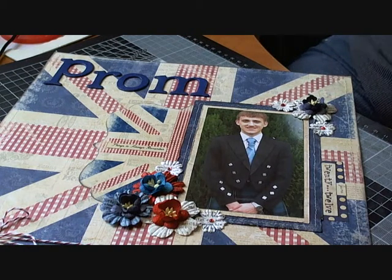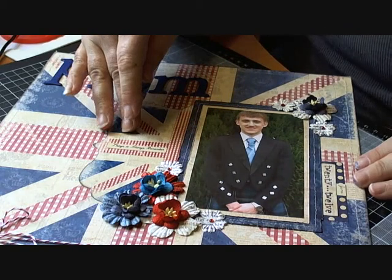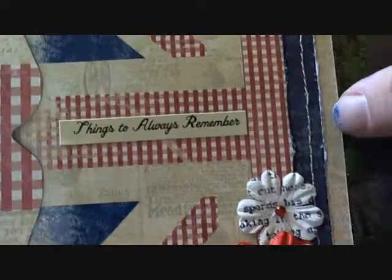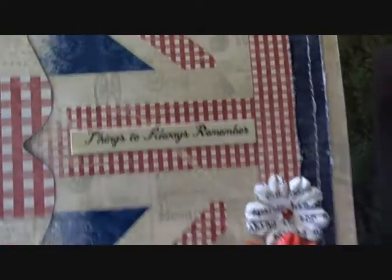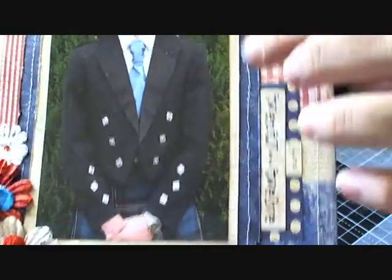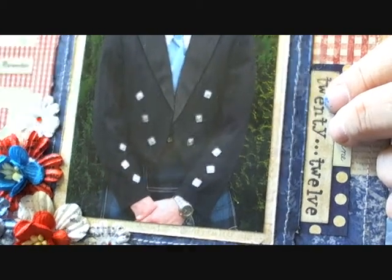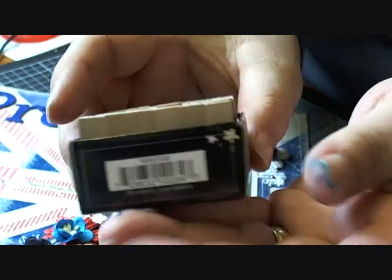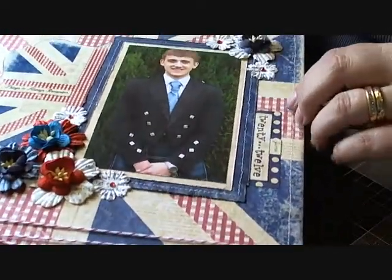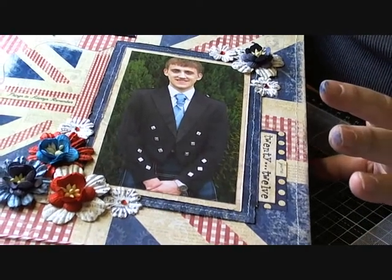I used one of the die cut pieces as a layer — I've used half of it, the other half is under here. I used some tiny type letters, and if I can show you, it says 'things to always remember.' On the other side I put 'June 2012' as a tab coming out of the picture. I used Studio G stamps to do that — it was this set here, it doesn't really have a font name you can pick it up by.